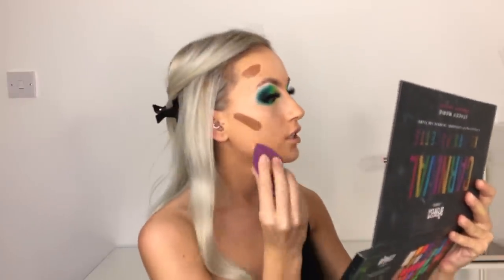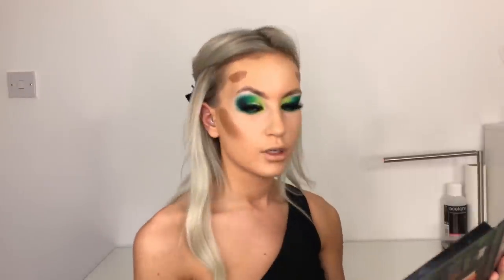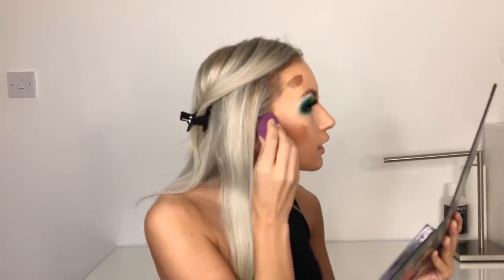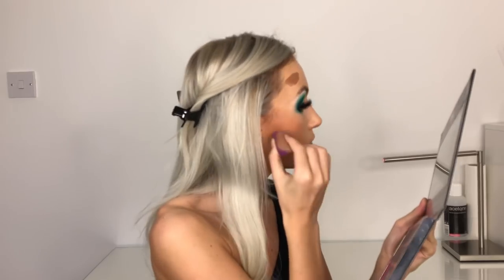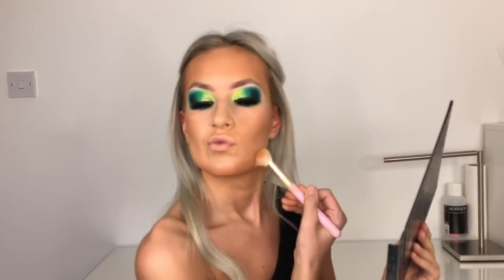Pat over - the reason you pat is you don't want to move the product too much. Make sure when you're placing down your product that you are placing it where you want the most definition to be. It'll look a bit nuts until you get your powders on. If you feel you've got lineage going on I just take this wee brush - I use it actually as a foundation brush - and literally just blend over it. I'm going to powder my whole face to set it in place before powder, bronzer, and blusher. I use the Doll Beauty set and literally just pat.